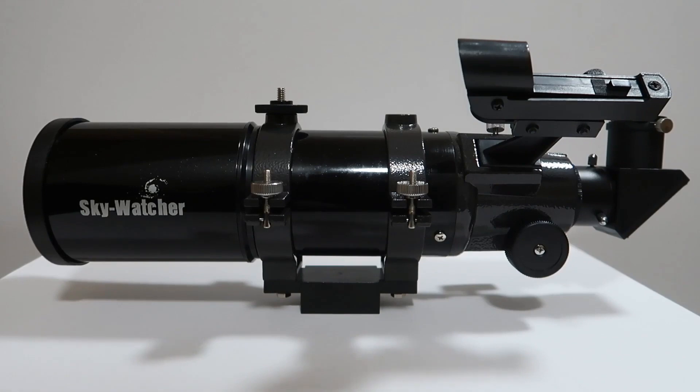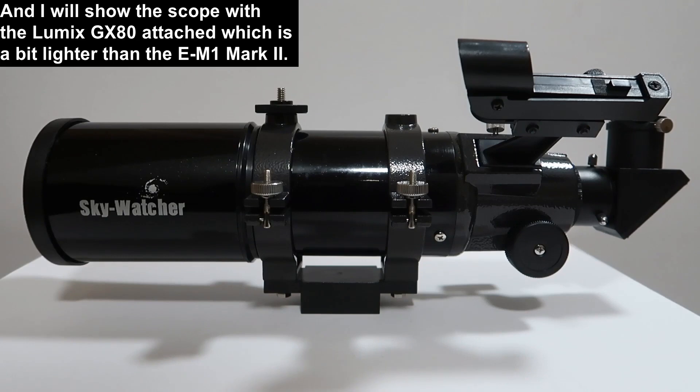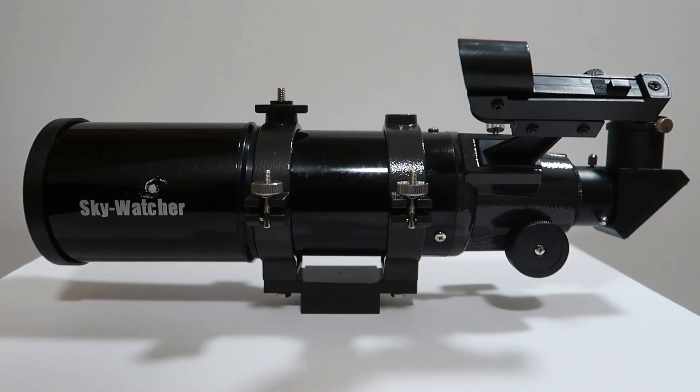Anyway, before I bore you all to death further on the subject of telescopes, the idea of what I'm doing for this video is basically to talk a bit about the astrophotography side of things. I've done just a little bit of astrophotography with the scope. I've been outside and taken some shots of the moon — I've tried it with both cameras: the Olympus E-M1 Mark II and the Lumix GX80.